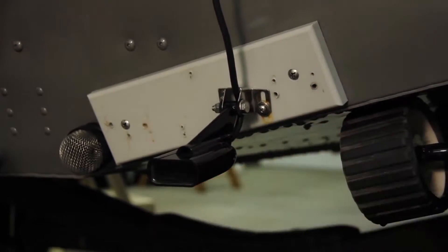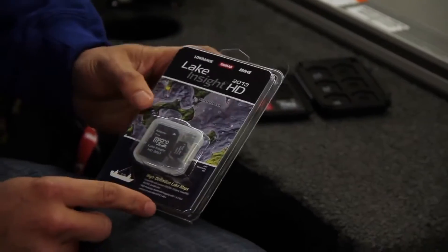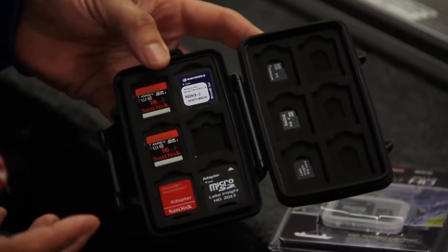For the consumer who's never dealt with cartography and mapping cards, there's an assortment of basic ones you can use in the Elite 5 and the Elite 7. This is our Lake Insight HD chip. The unit works with Lake Insight HD and Lake Insight Pro, plus there are lots of other options. You can also use a blank card to record Insight Genesis mapping.